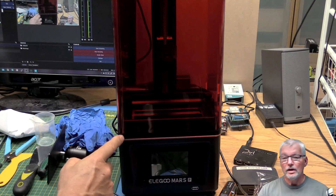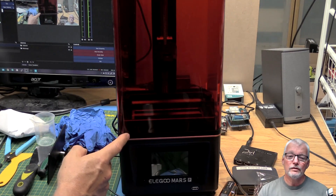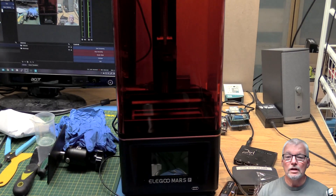It's all assembled. One thing I found is this little rubber boot that I've seen cause problems in a lot of other people's reviews seems to be fitting very, very well on mine. So I don't know if I'm just lucky or whether it was subject to a slight design change.